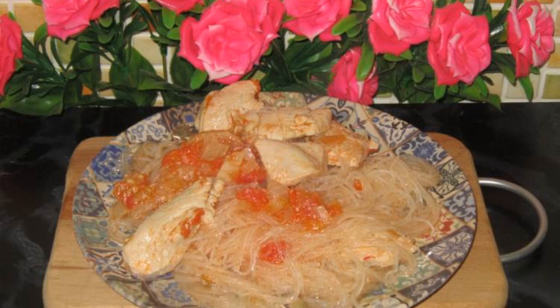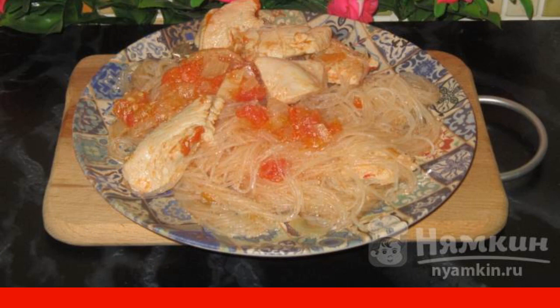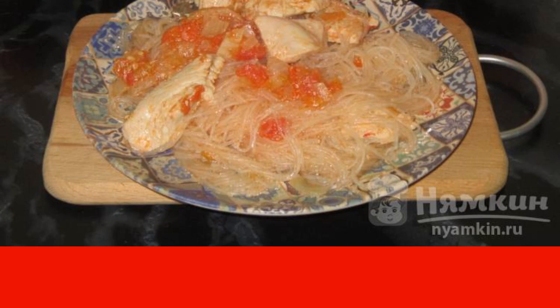Funchoso with chicken breast and tomatoes is another recipe from my piggy bank of recipes for those on a diet. This is a very tasty, satisfying dish, but at the same time easy for the stomach. You can also add Bulgarian pepper to the vegetables, or if you cook for adults, you can add a fourth part of a string of bitter pepper, but without seeds.